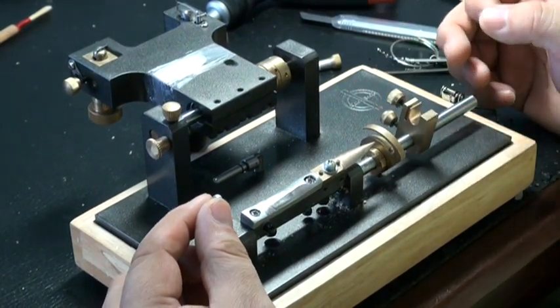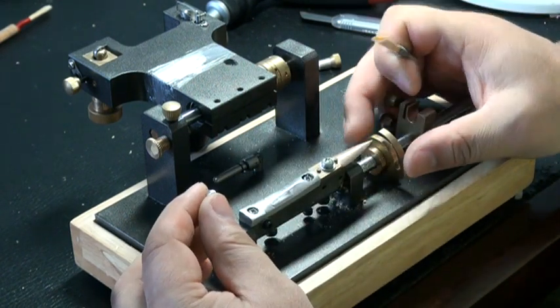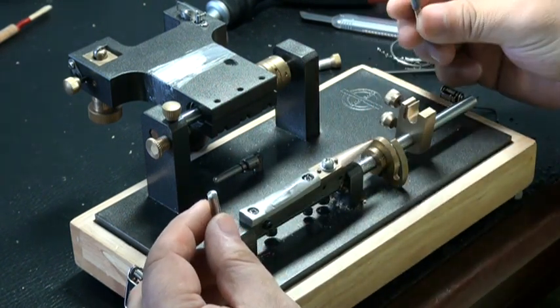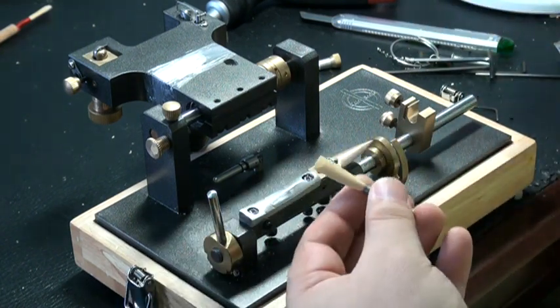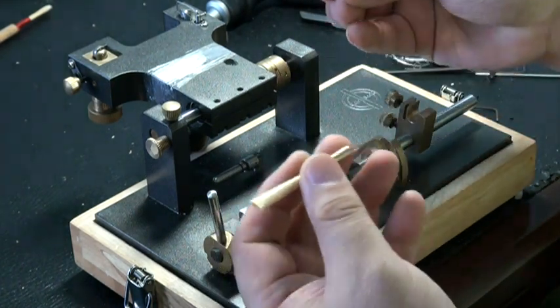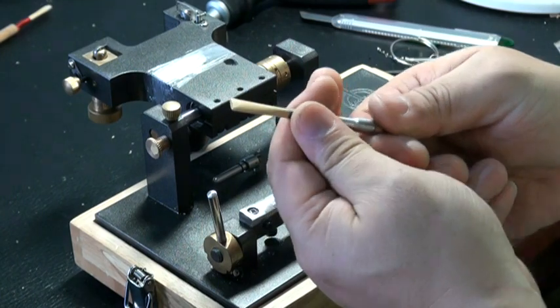This is the American style reed making machine. I'll scrape a reed from beginning to the end. First, you put this small mandrel to the reed.